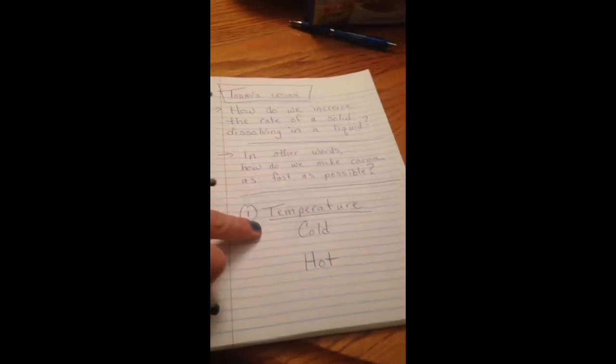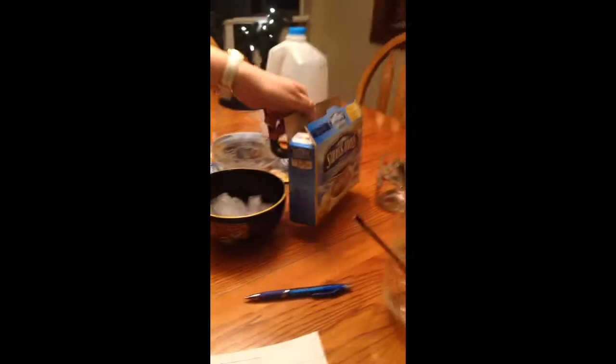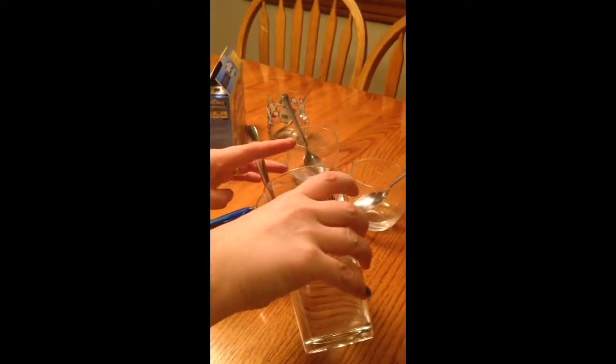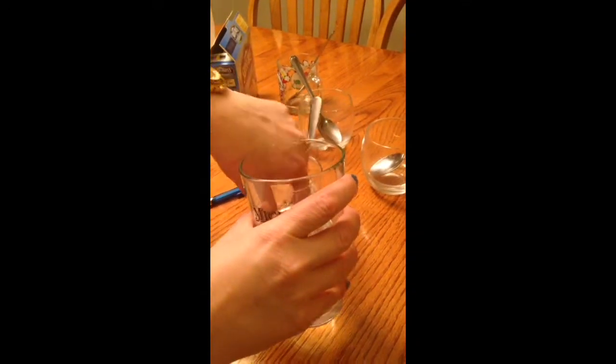Under the line it says temperature: cold and hot. So let's dissolve some cocoa in cold water and hot water. This water is cold — it has an ice cube in it. We're going to have a race between hot water and cold water and see what happens.